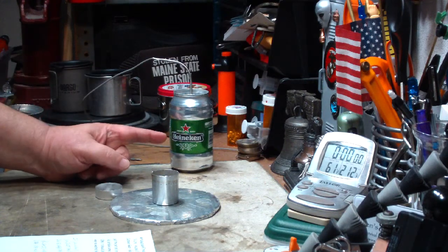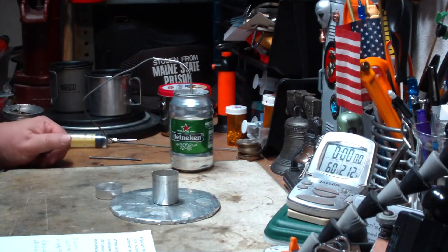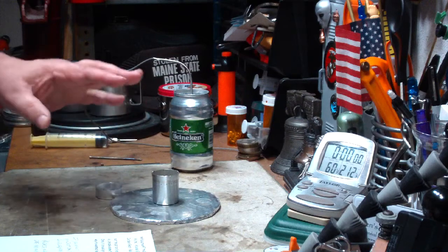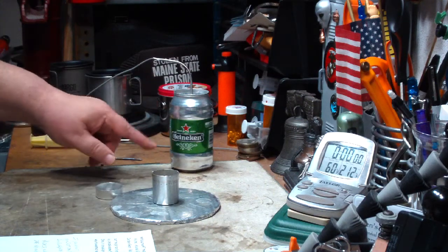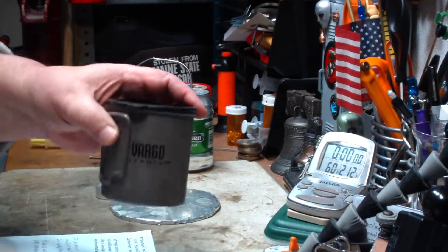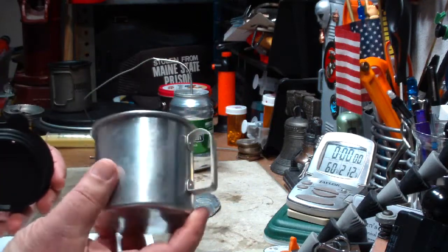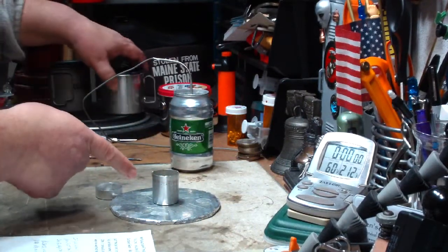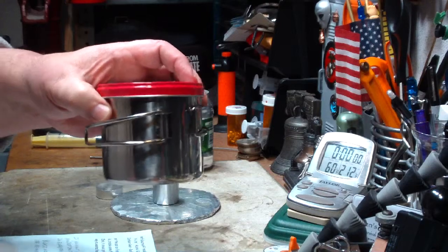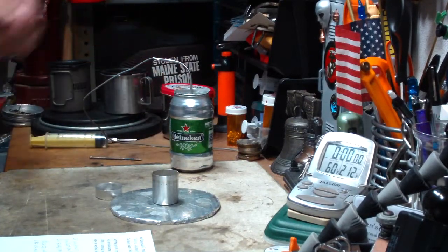I'm going to use my old Heineken pot mug here. I haven't used this in a while because I would get messages from people saying I'm trying to kill them because they're all lined with plastic — but please don't send me messages like that. I had other choices: I could have used my Vargo Titanium, but I think that might be a little slow for heating up. I have an aluminum mug, but from what I've seen this stove used for, I think it's meant for the beer can pots. I could also try my GSI Glacier cup, but that's too heavy. It seems to work best for thin aluminum.